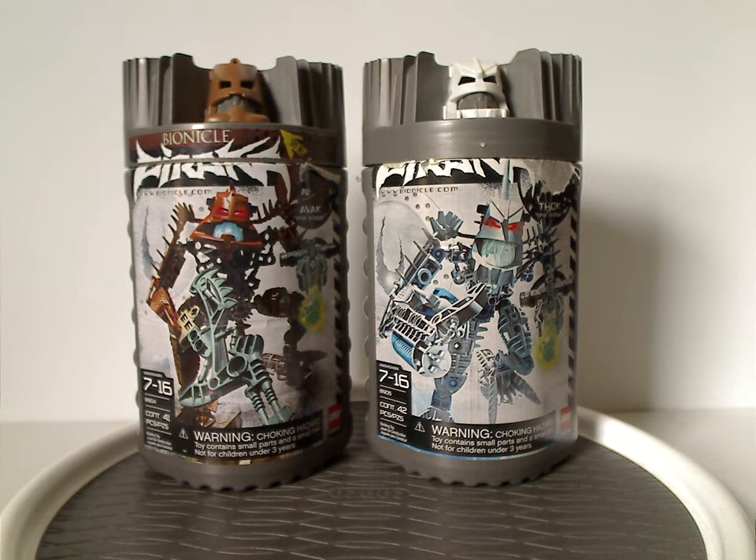Well hello everyone, Dylan here. Happy Throwback Thursday, and the rotation leads us to a Bionicle review, and this one's on — what you're looking at — two, but actually three of the Piraka from 2006, of course.